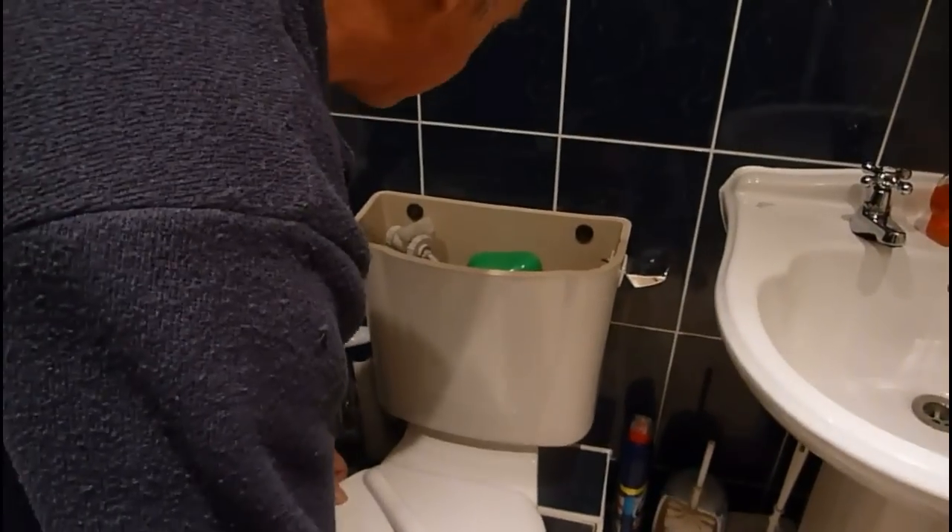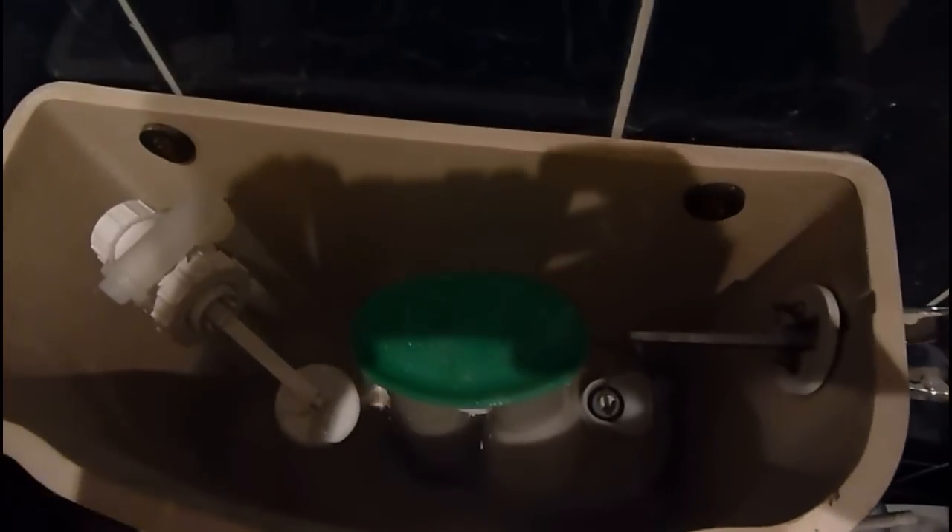We're going to take the lid off. We'll whip the lid off and have a look. Now, have a look down inside here. You'll see that we've got this type of a ball valve arrangement. These are fairly common.